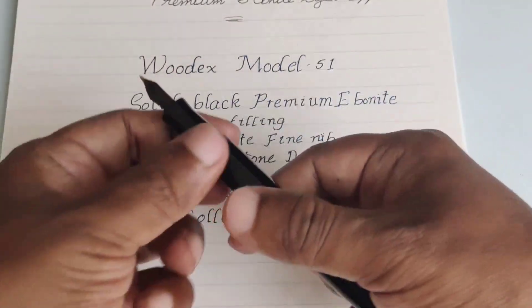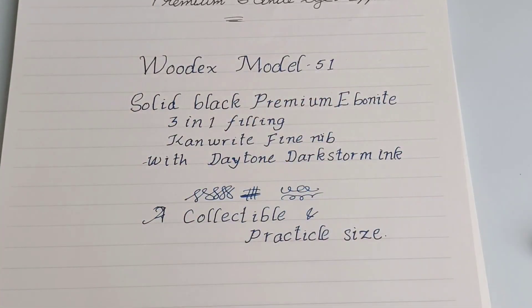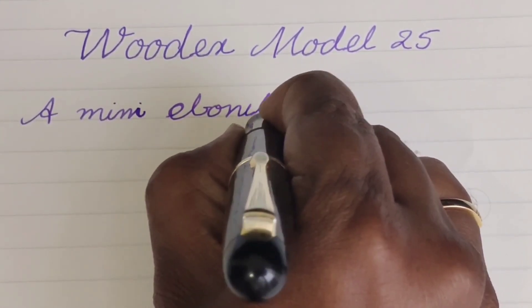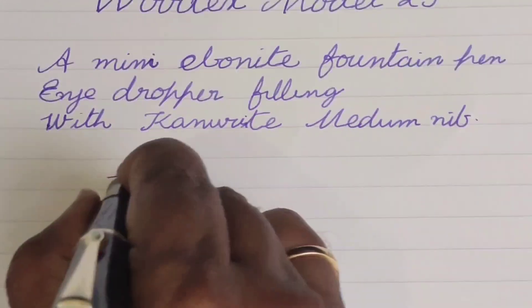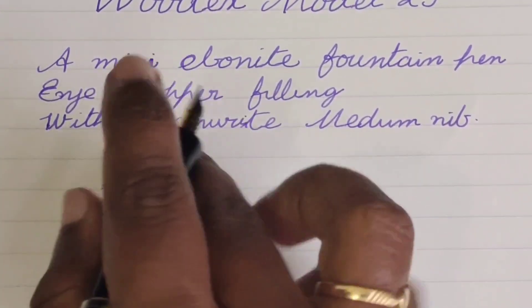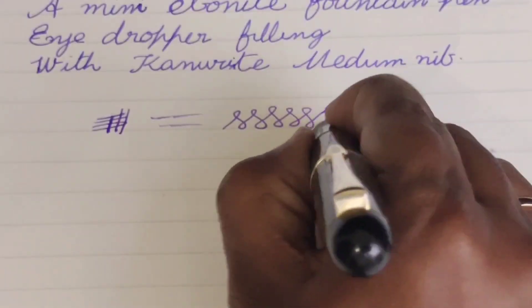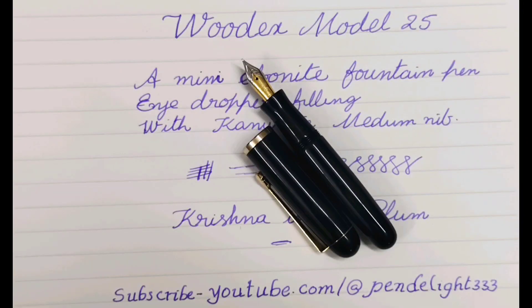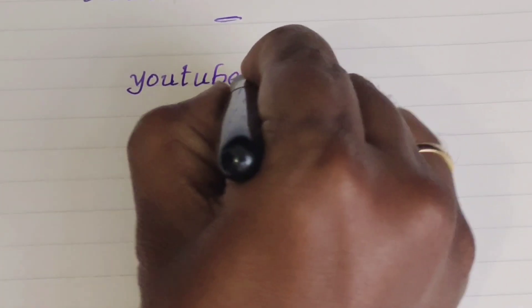Finally, this is model number 25. I have filled this pen with Krishna ink in the Plum color. This pen can take around 1 ml of ink. Some people won't like writing with mini pens, but the length is fine for me when the cap is posted. Till now, Woodex has made almost 60 models of pens, and almost all have received positive feedback from users. Their pens are well-balanced, the workmanship is excellent, and the price is reasonable. Please check the description for contact details of Woodex Pens.